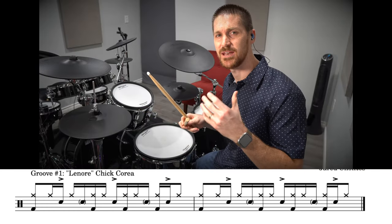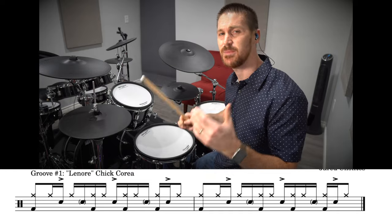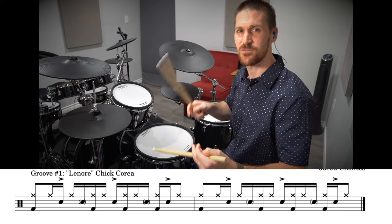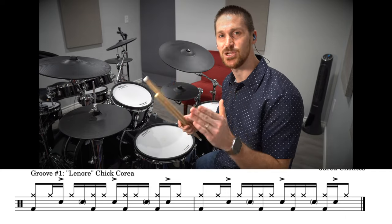So it's this really cool kind of displaced snare backbeat halftime groove. The count goes: one, a two, and a three, and a four-E — one, a two, and a three, and a four-E. We're going to teach it in two parts.